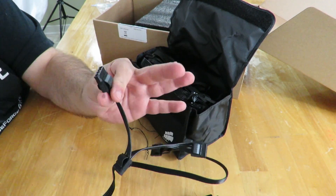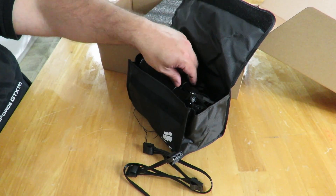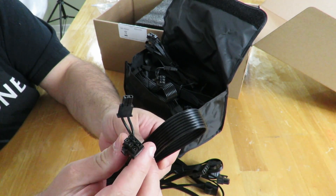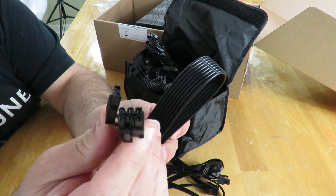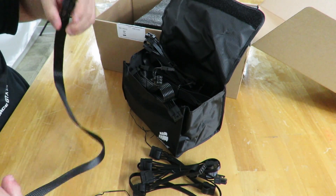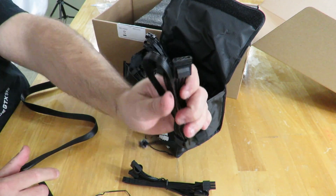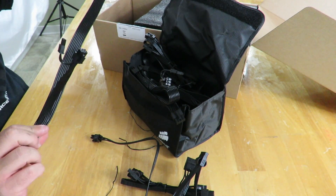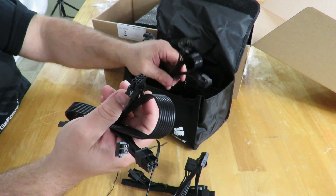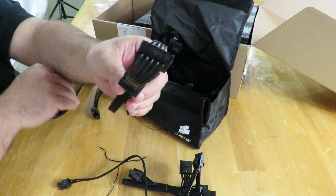All together there are going to be 12 Molex connectors and two EPS CPU power connectors. There are also six-plus-two PCIe connections. The Molex cables are a little bit shorter, but they are about 2.5 feet. So again, there are multiple six-plus-two pin PCIe connectors here.